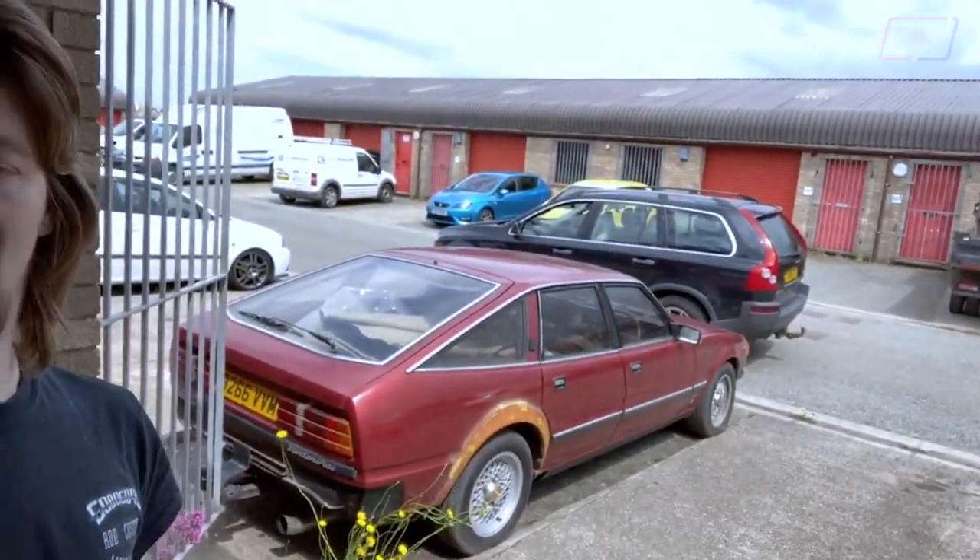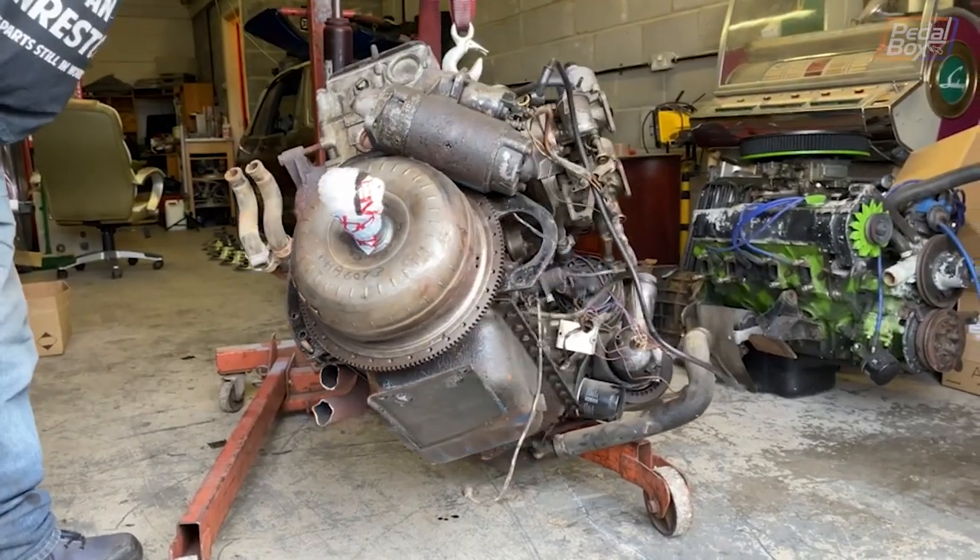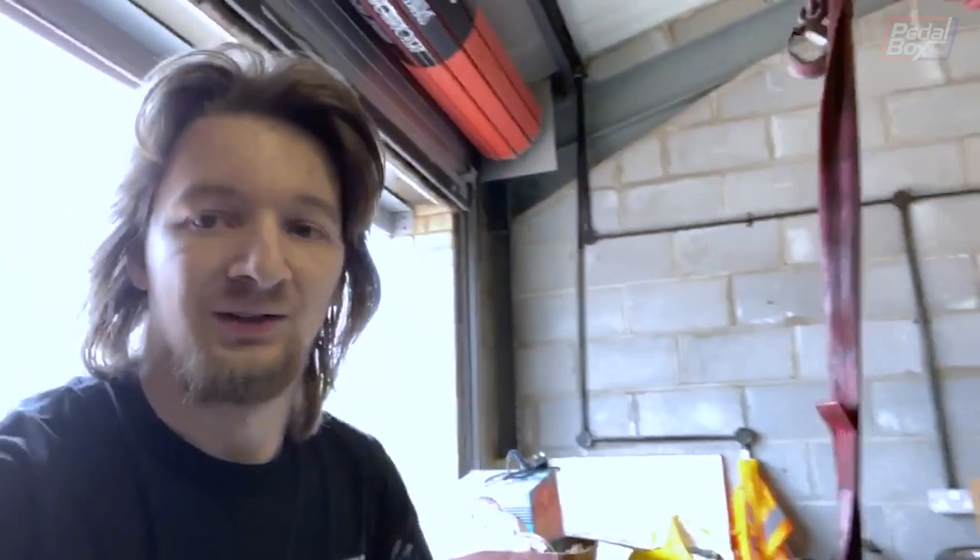Good news everyone! I'm not dead and I've also not been fired from the show. I'm still here. Unfortunately I'm quarantined down in South Wales with my parents. The good news is I'm quarantined in South Wales with my SD1, and as of 20 minutes ago, a new engine for my SD1.